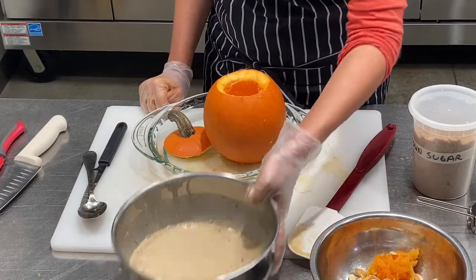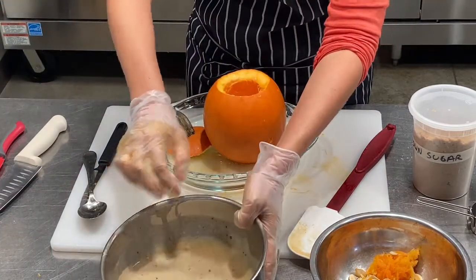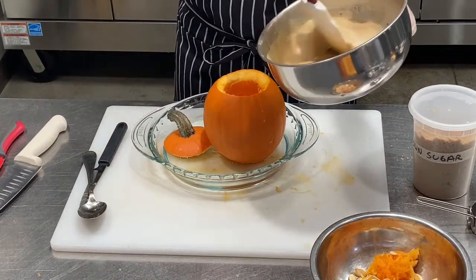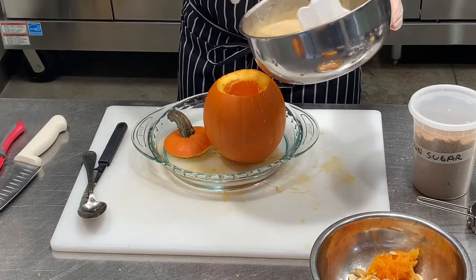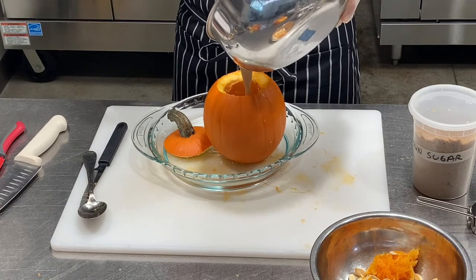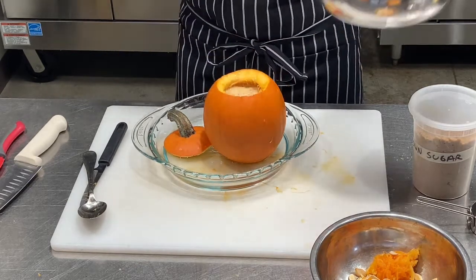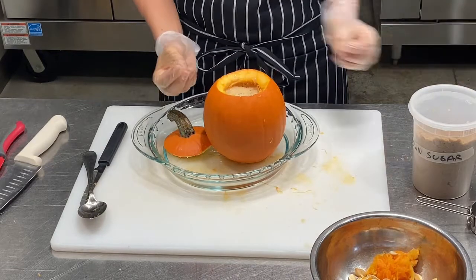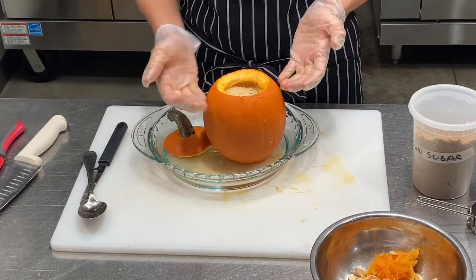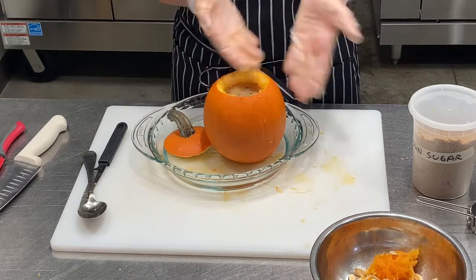One more thing I like to add is just a pinch of salt — that kind of brings out some of the sweetness and creaminess. I'm going to pour this into the pumpkin. If it doesn't fill all the way to the top that's fine, because this custard is actually going to puff up while it bakes. So it's good to leave a little bit of clearance — you don't want to fill it completely or it'll puff right out.